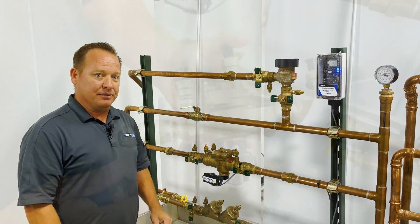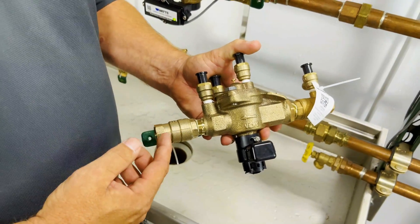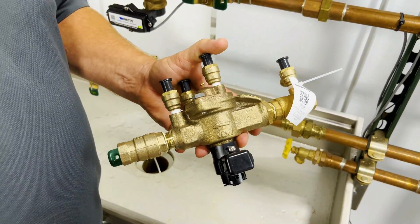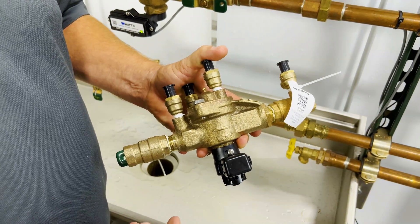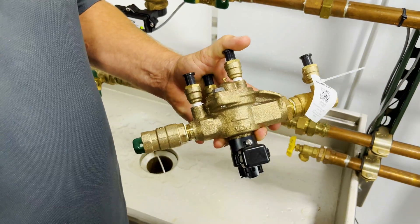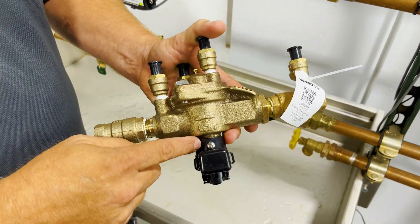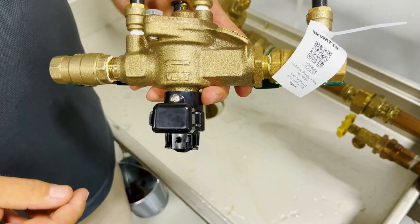This is going to be our standard Watts LF009-QT, but what you're going to notice is in the model number they've now added a dash FS, and that is going to be our flood sensor. What that's going to do is add an additional port on the bottom of that relief valve, so if we ever have a discharge of water we're going to know.